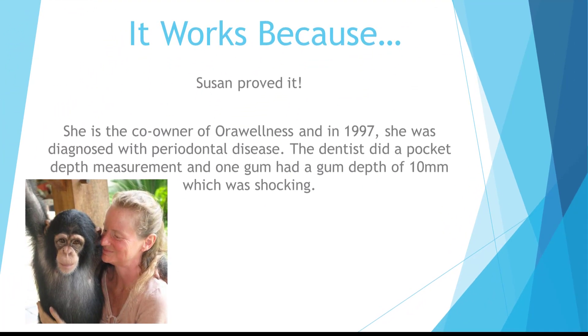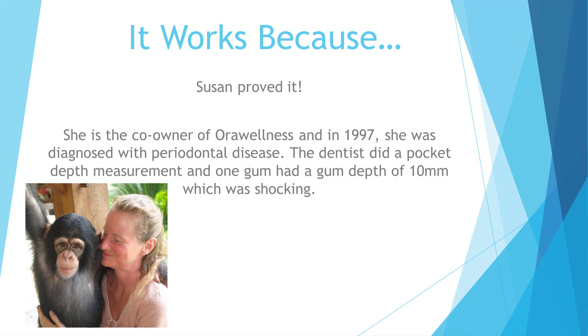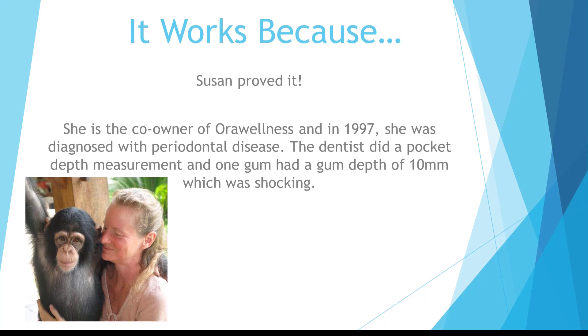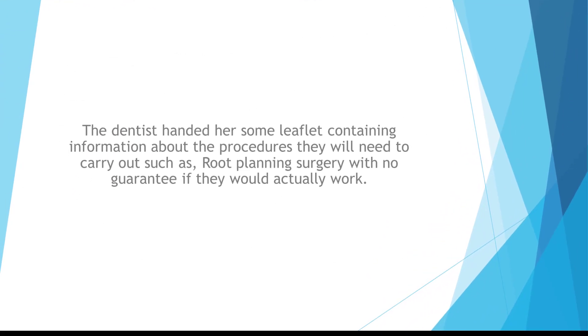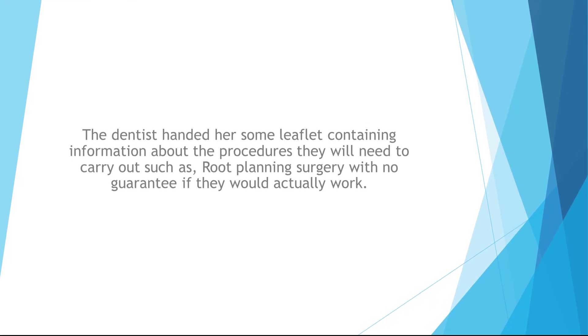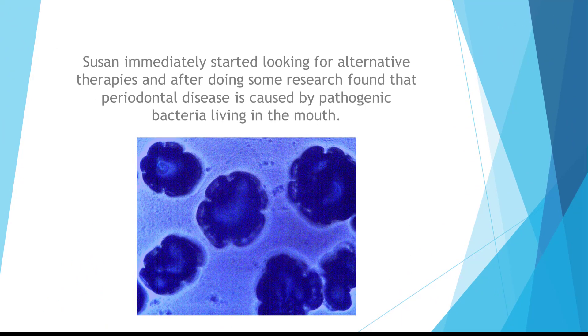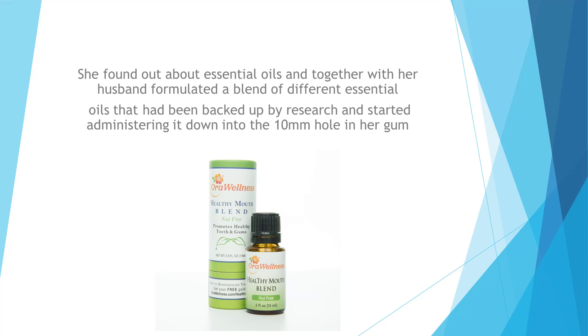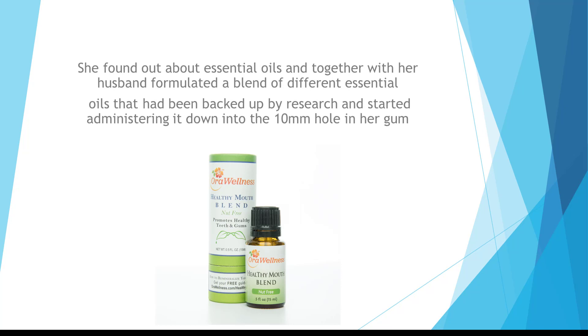It works because Susan proved it. She is the co-owner of Oral Wellness, and in 1997 she was diagnosed with periodontal disease. The dentist did a pocket depth measurement and found one gum had a depth of 10 millimeters, which was shocking. The dentist handed her a leaflet about procedures such as root planing surgery, with no guarantee they would work. Susan immediately started looking for alternative therapies, and after researching, found that periodontal disease is caused by pathogenic bacteria. She formulated a blend of essential oils backed by research and started administering it into the 10-millimeter pocket in her gum.